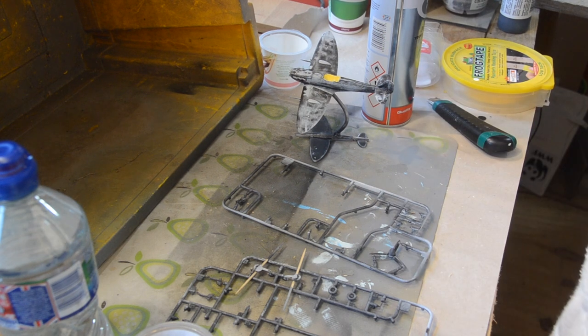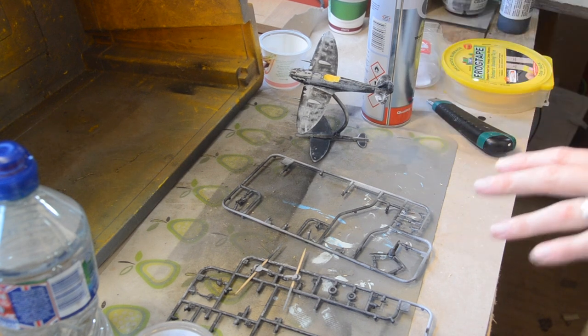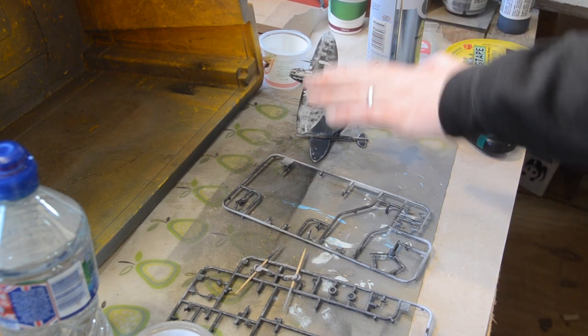Maybe I can put a black acrylic base coat on straight onto the plastic. So I tried that and it was an unmitigated disaster. I've washed most of it off.